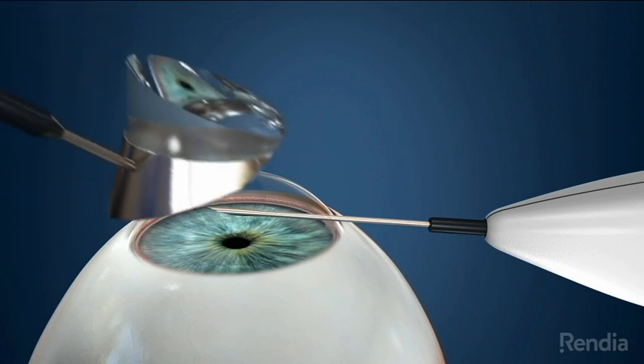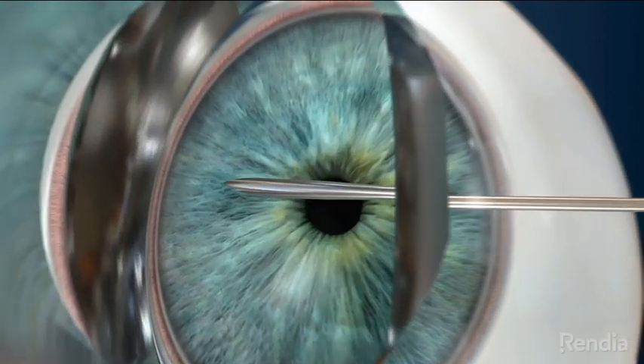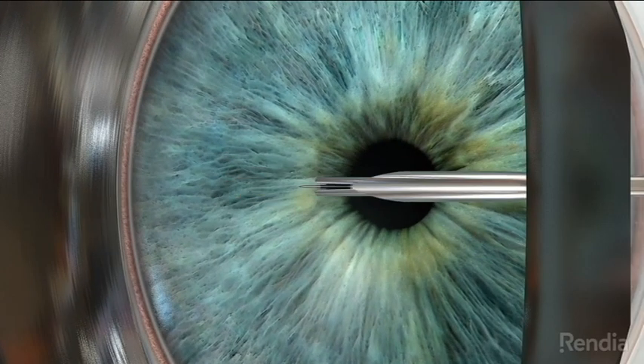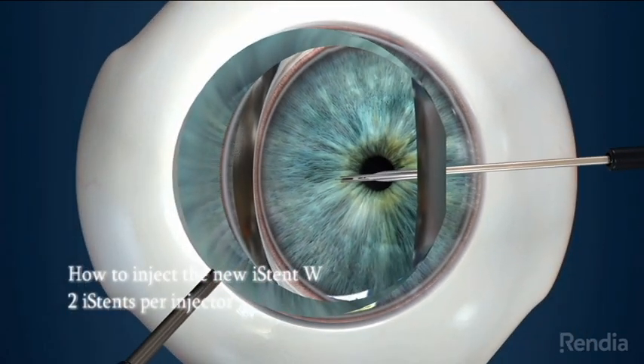Good candidates are patients with mild to moderate primary open-angle glaucoma, intolerance to treatment, or mid-20s IOPs that have a cataract. This cataract has been performed.